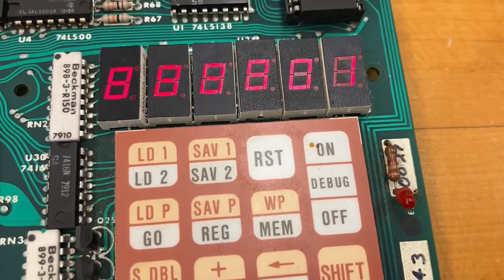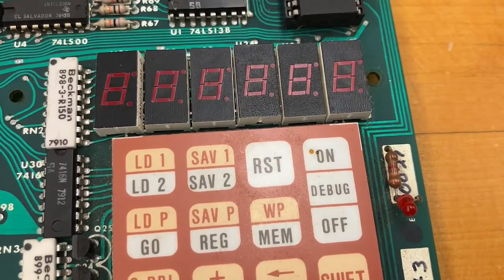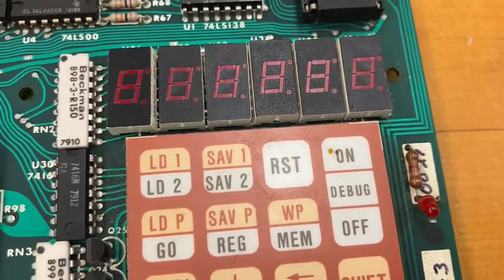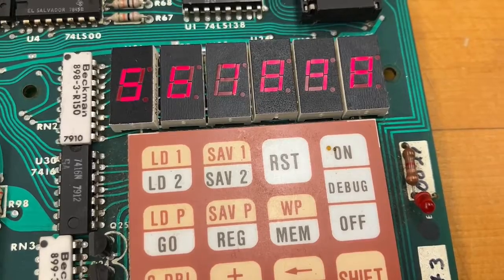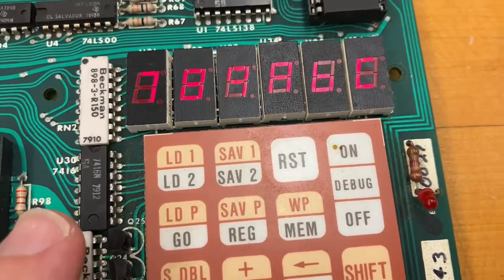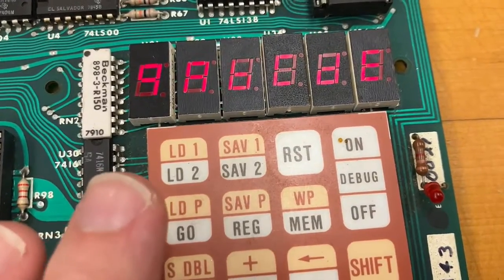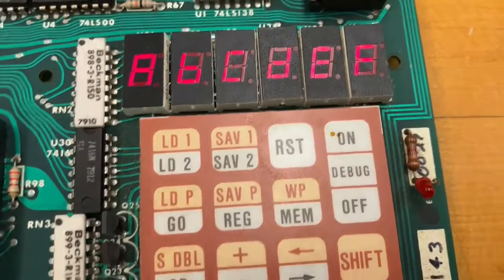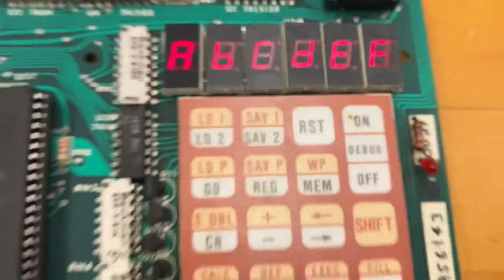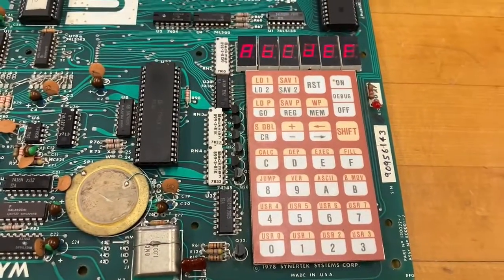Zero, one, two, three, four, five, six, seven, eight, nine, A, B, C, D, E, F. Wow — A, B, C, D, E, F. All right, now we're ready to cook with gas.